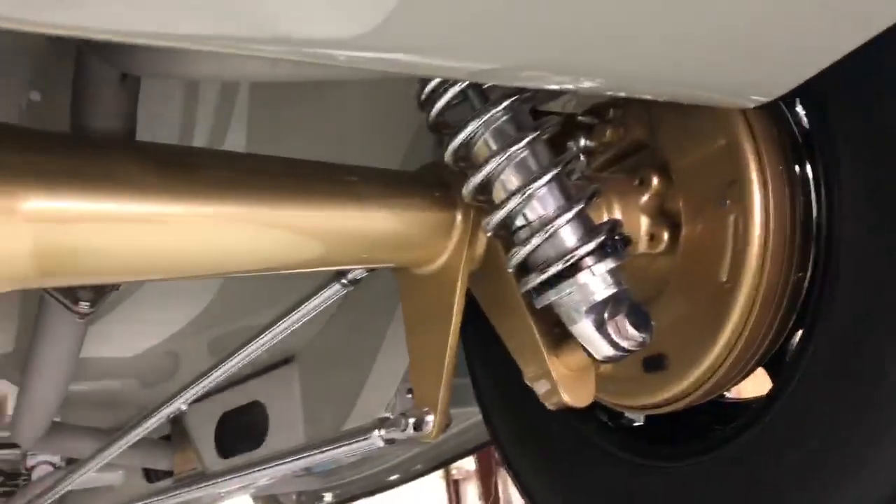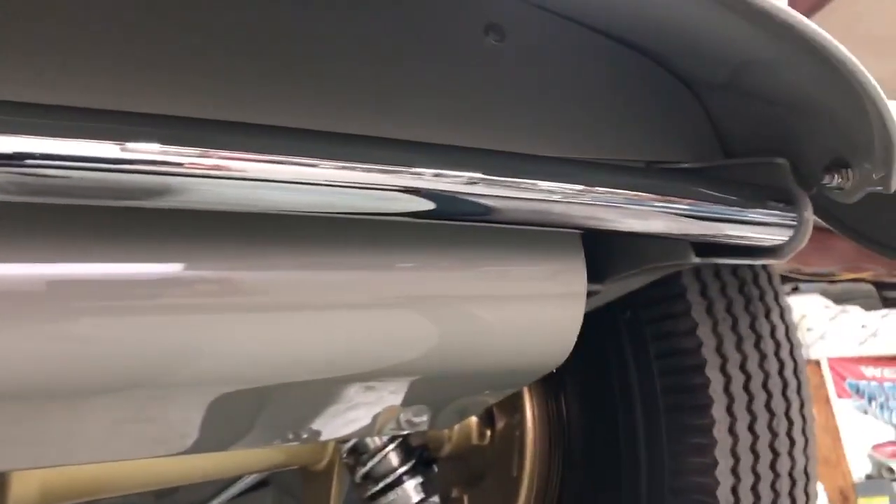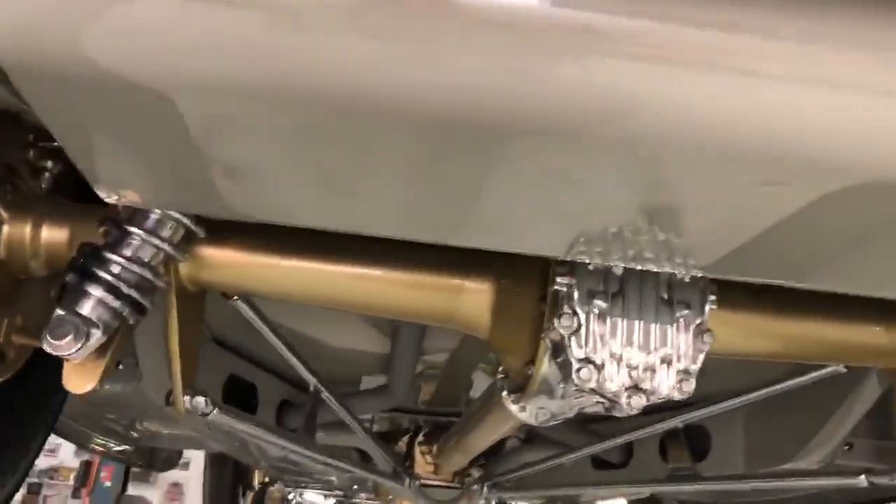Rolling to the back, we've got a set of ladder bars hooked to a Winters V8 quick change. Got a custom made gas tank. We also made a custom fender bar on the back curve — it looks real cool, you can't see it when the car is on the ground, but it looks cool. Anyway, that's the chassis on Brandy's car.